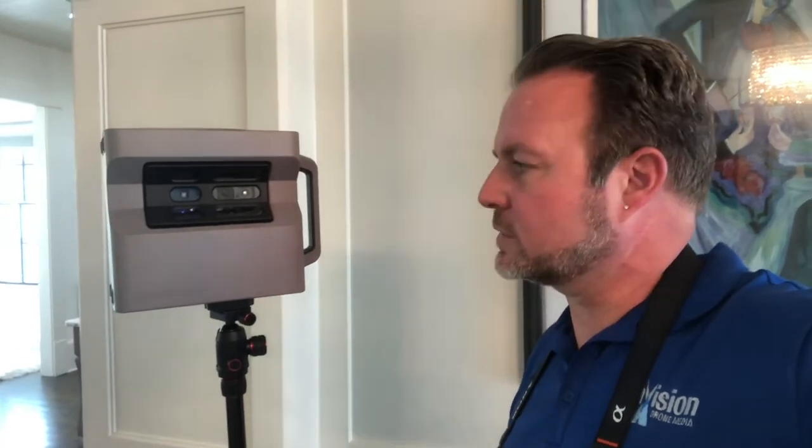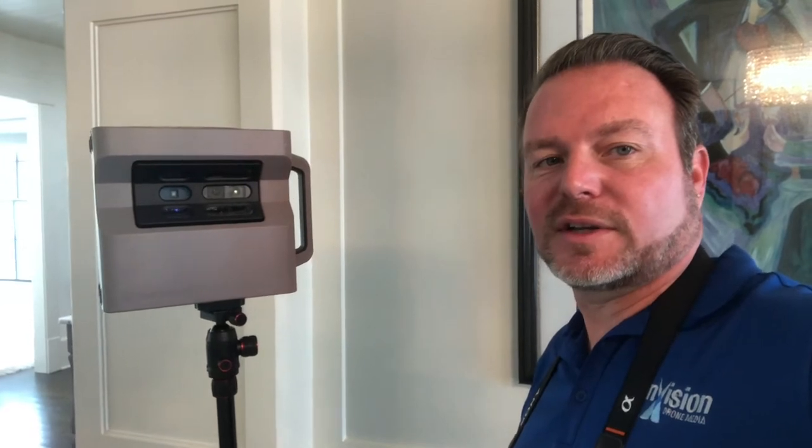I'll show you how that works with the 3D camera we have. This is the Matterport 3D camera that we use for our 3D virtual tours. It sits on a tripod and does a 360 degree turn. We move it about every 10-12 feet throughout rooms, upstairs, and it compresses everything together.